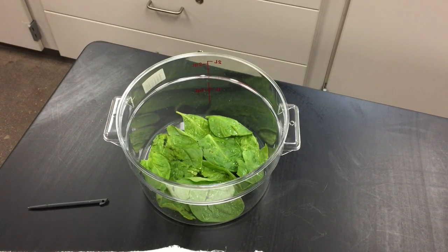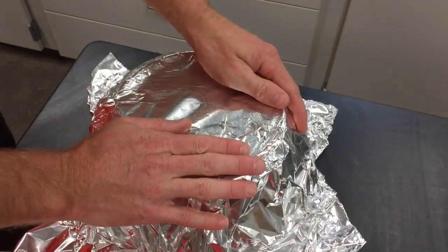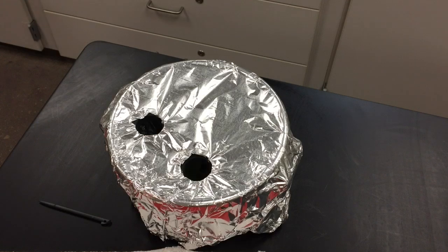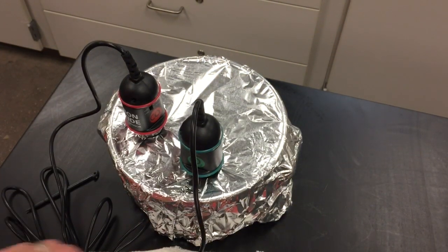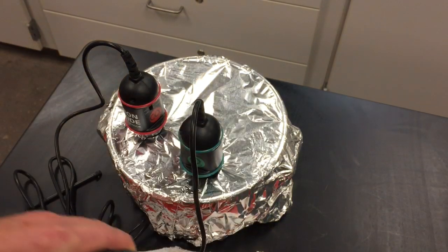If you're setting up your experiment to run in the dark environment, take some aluminum foil and cover the chamber up. Alternatively, you could put it in a drawer or dark place in the classroom — it doesn't necessarily need to be covered if it's already in a dark location, but if you're leaving it on your table, it does need to be covered. Insert the carbon dioxide and oxygen sensors, then wait five minutes for the sensor readings to stabilize.